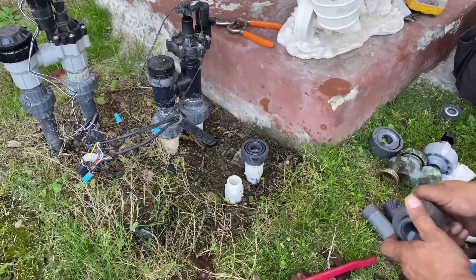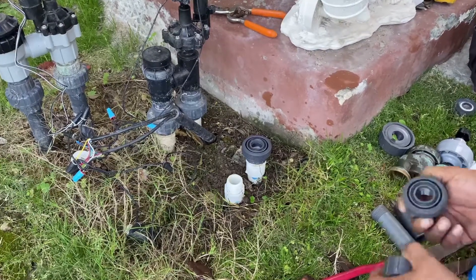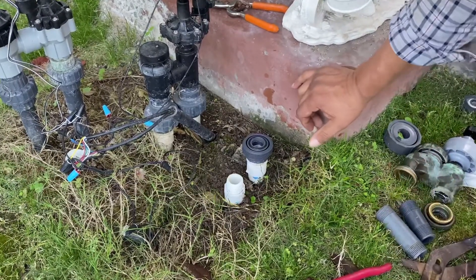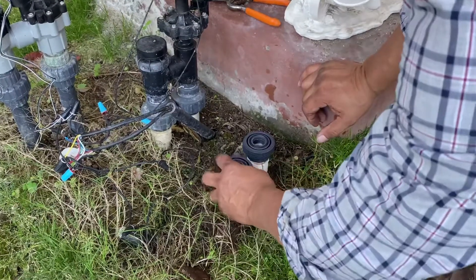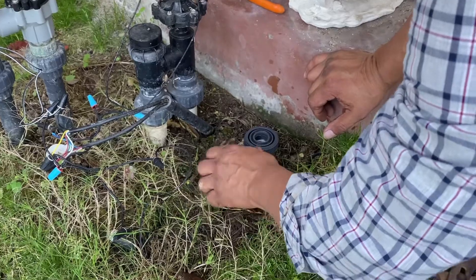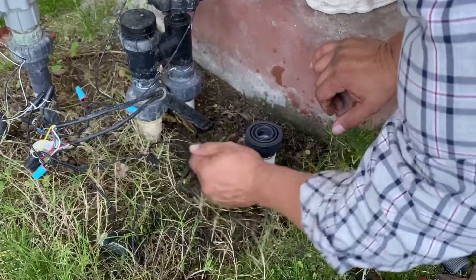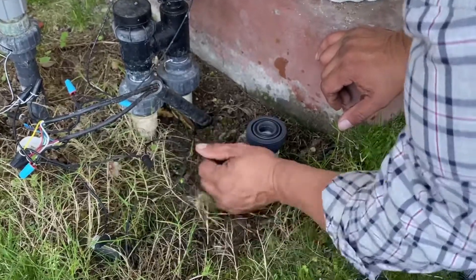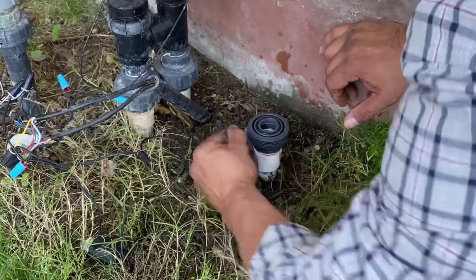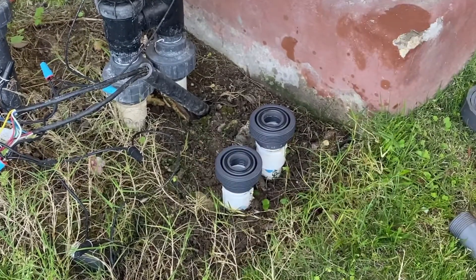The great thing about the unions is that if it's not tight enough or there's a problem with the valve or whatever, you can just take it right off — it just comes right off. And that's good all the way around for future repairs. This is super great.